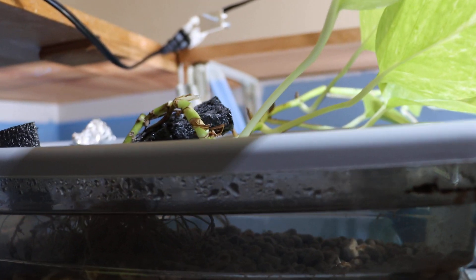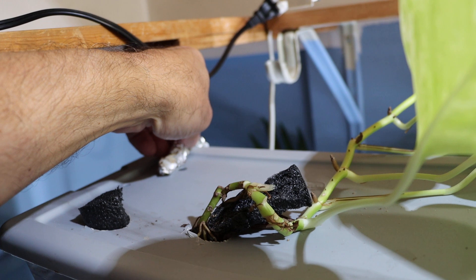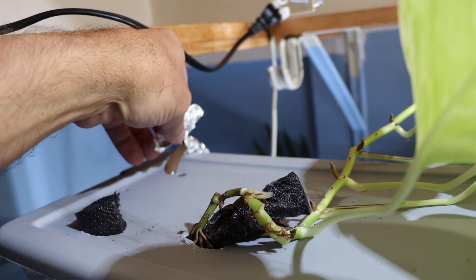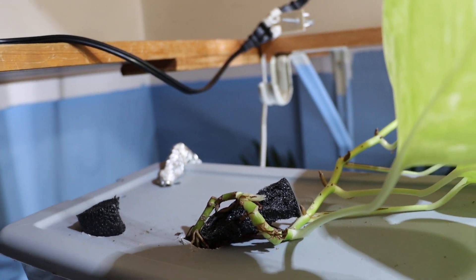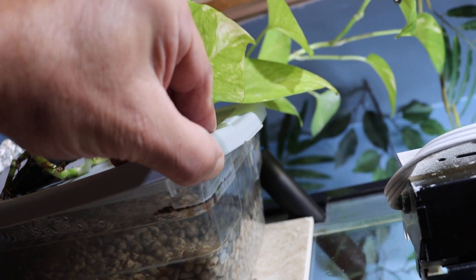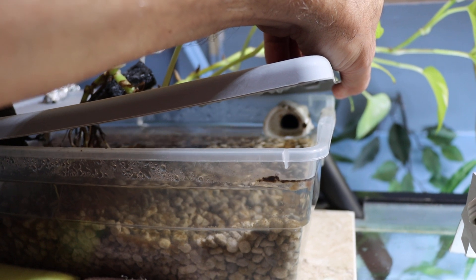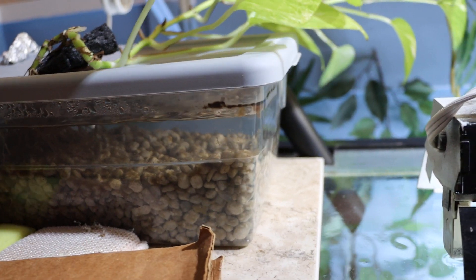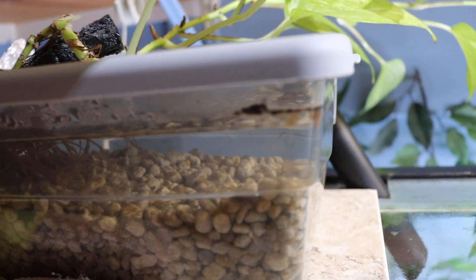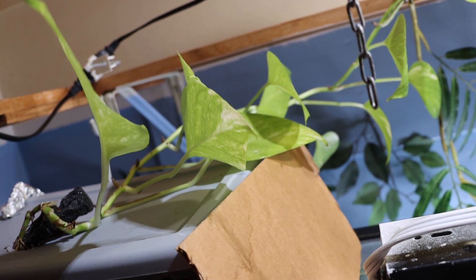I also put a pothos plant in the top. The filter in the bottom — the 50-gallon-an-hour — goes into the sweater box through a small hole with a little tube. I cover it with tin foil so algae don't grow from the light. You can see the overflow I put in the back — it's only 50 gallons an hour so it's real slow, you don't have to worry about it overflowing. I check it every once in a while to make sure it's not getting clogged. I also put cardboard over it so the light doesn't shine on the media.